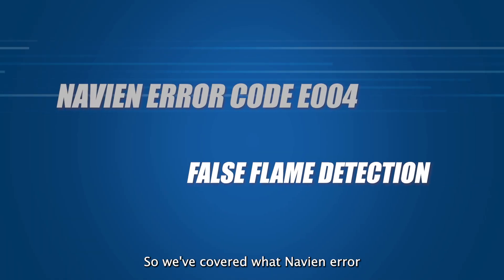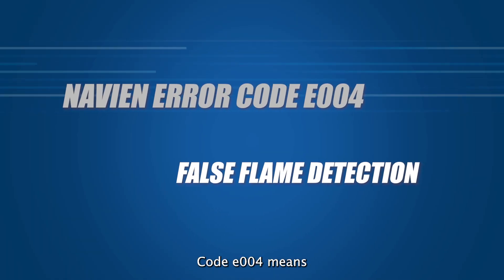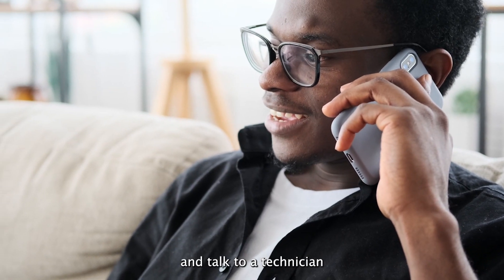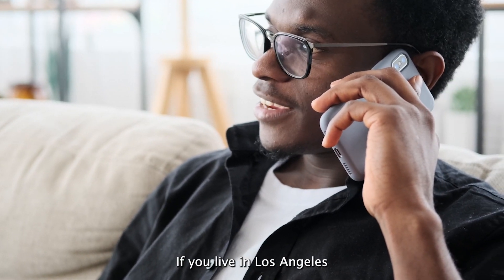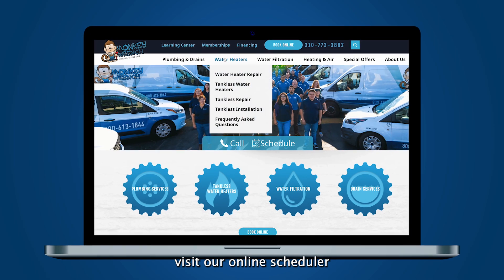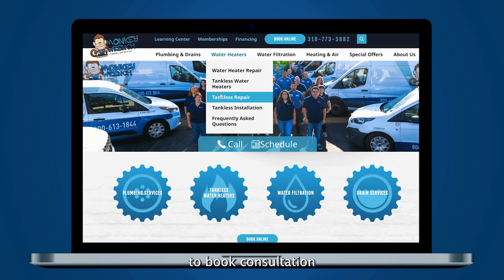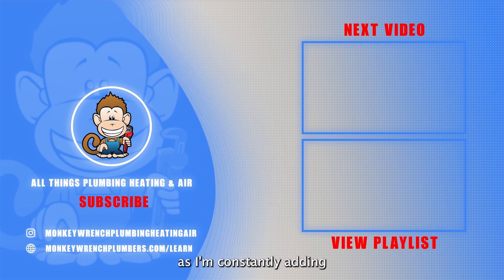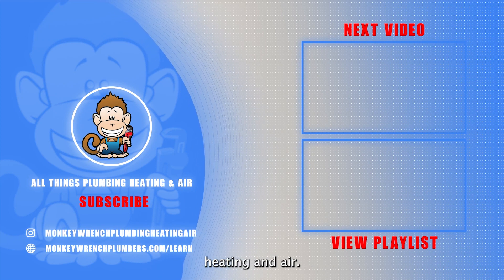So we've covered what Navien error code E004 means and how to resolve the issue. Now you can confidently pick up the phone and talk to a technician to explain the issue. If you live in Los Angeles County or a surrounding city and need help, visit our online scheduler to book a consultation or maintenance call. If you found this video helpful, make sure to like and subscribe as we're constantly adding new videos on all things plumbing, heating, and air.